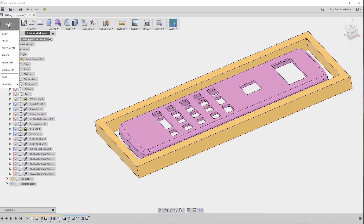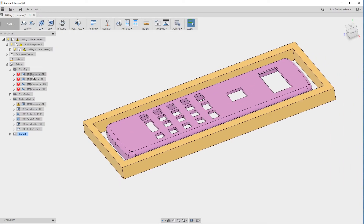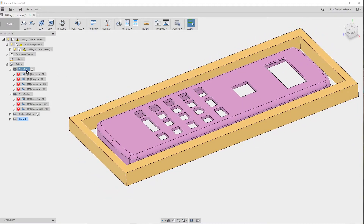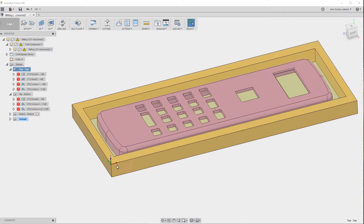Now I'll switch to the CAM and show you the other aspect. There are different setups in here, and the two that are important are the ones labeled Top Top and Top Bottom. What I mean by Top Top is that the magenta — or purple — part here is the top of the case. This first setup is milling the top of the top case, and the second setup is milling the bottom of the top case. For the Top Top, you'll notice that I have a coordinate system set to this corner right here on the top of it.